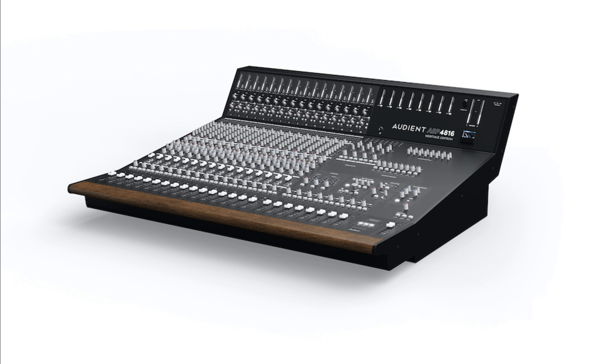Marketing Director Andy Allen says: designed from the ground up by David Dearden and featuring his legendary analog circuitry, the ASP4816He is the perfect centerpiece for production studios. Upgrades include vintage mix bus processing, John Hardy op amps on the mix bus output, powerful new additions to the mix bus compressor, and much more.